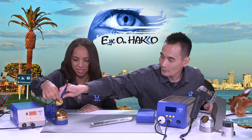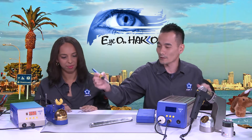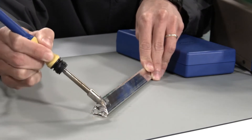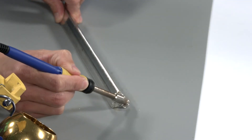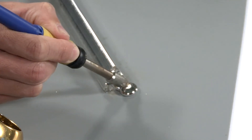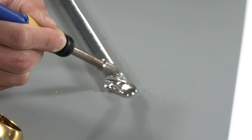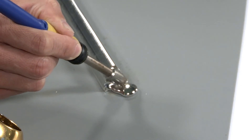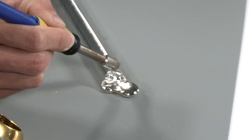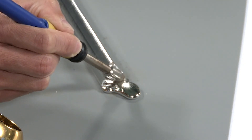With the station set to 750°F, let me demonstrate how much power the FX-801 delivers. I'll try to melt this bar of solder. As you can see, it's melting very fast. Usually this cannot be done so easily using standard soldering irons, because the solder bar will suck away all the heat from the tip. But because the FX-801 puts out 300 watts of power, it's able to just melt right through the bar solder. That's a lot of power.